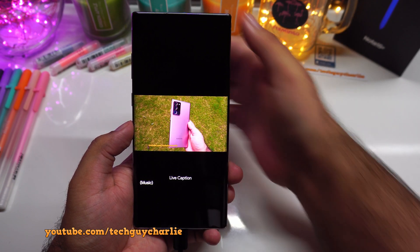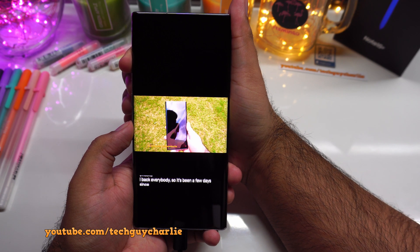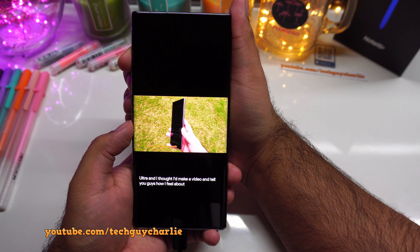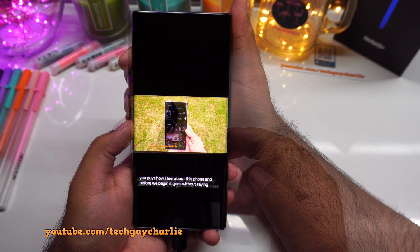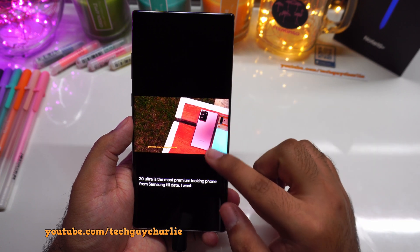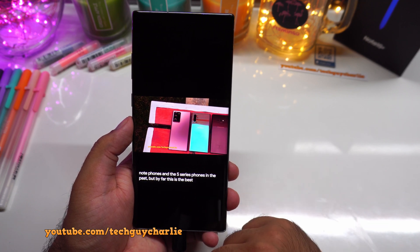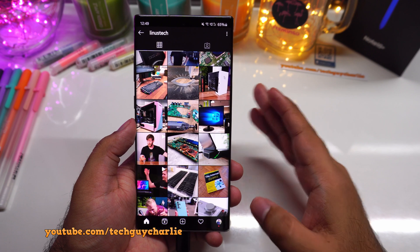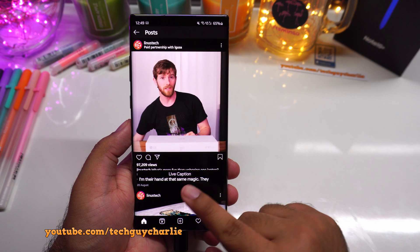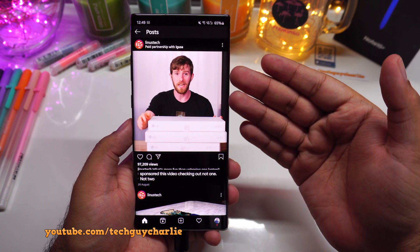So here is a video playing — you can hear it speaking — and live captions is generating captions at the bottom of the screen. Live captions is amazing. Even though the speakers are muted, I can actually understand what the person is saying in the video because we have captions at the bottom of the screen. And live captions work system-wide — so if I play a video with speech on Instagram, you can see live captions is generating captions. Amazing. Even with the speakers muted, you can understand what is being said.